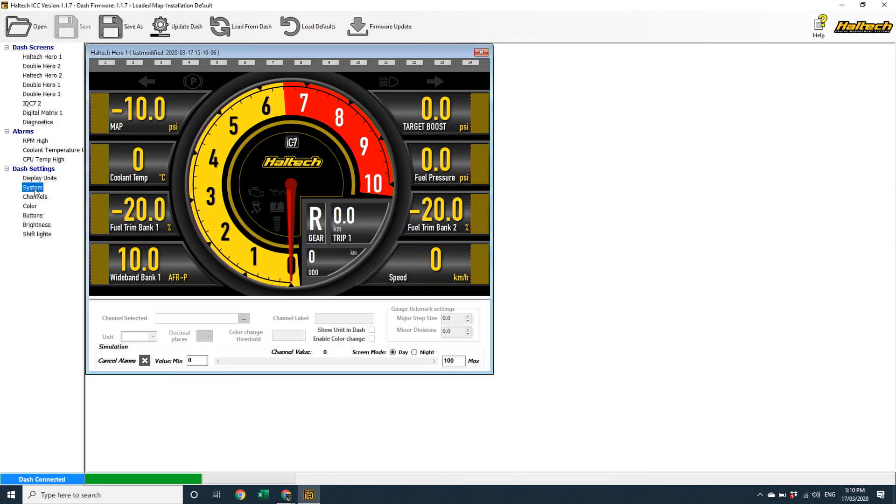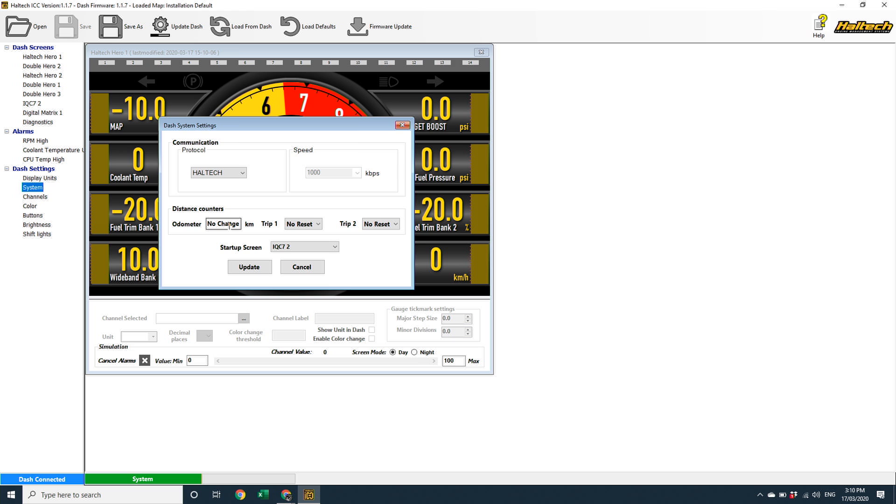For the odometer to work, you will need to have a vehicle speed input going into your ECU. The ECU then transmits the vehicle speed via CAN to your dash. If you click on the System menu, you'll see that you can enter a starting value for the odometer here, as well as choose to reset or not reset the two trip meters. You can, if you choose, set up one of the dash buttons to reset the trip meter as well.